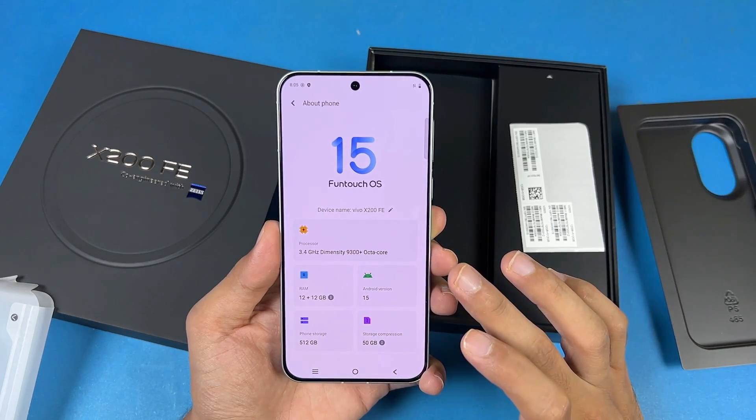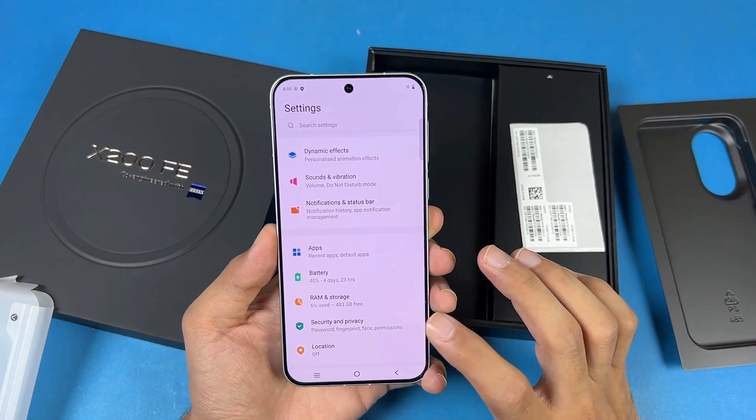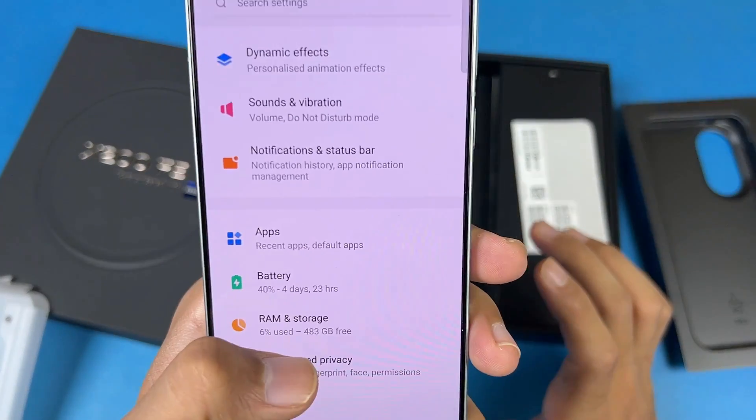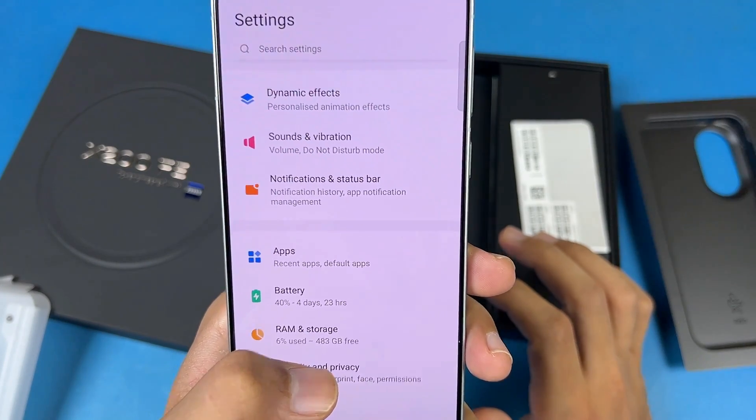We also have 512GB of internal storage, out of which only 483GB is available for you guys, which is also really really massive storage.